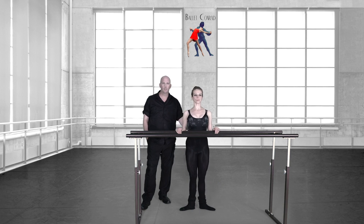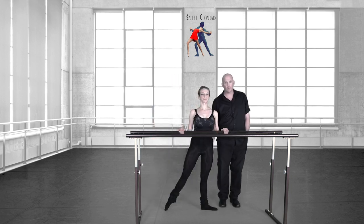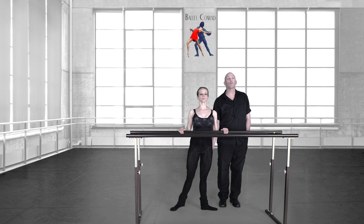You're leaning in advance. More this way. Up. Up. Up. You're going to stretch these legs more. There you go.